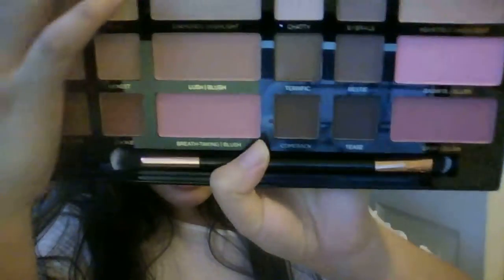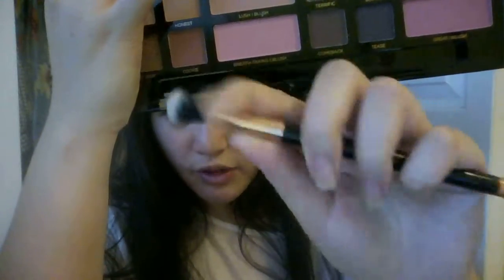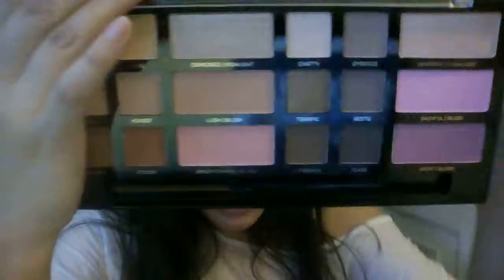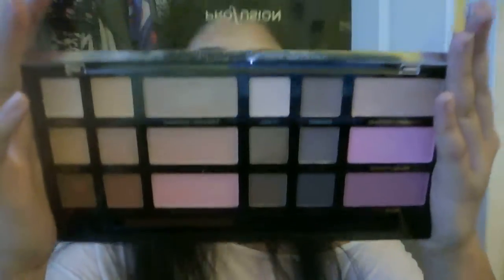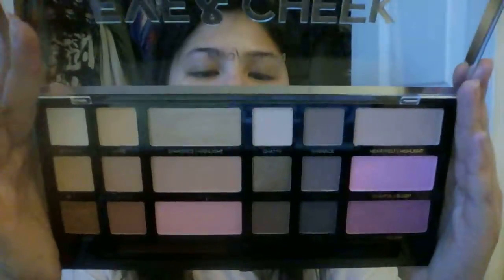The last thing I got from Profusion, which I guess is new to Target, is the Eye and Cheek palette. It's got 12 eyeshadows, two highlighting shades, four blushes, and a brush. The brush comes dual-ended — a flat shader and then a fluffier blending one, which actually feels quite nice. It's synthetic.